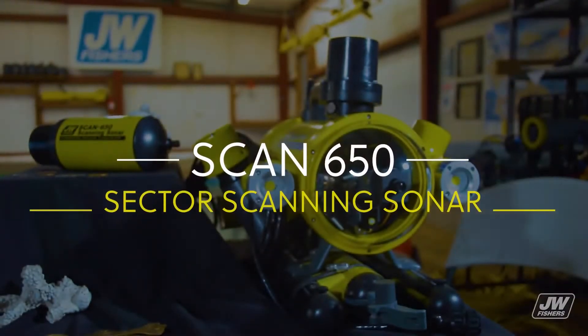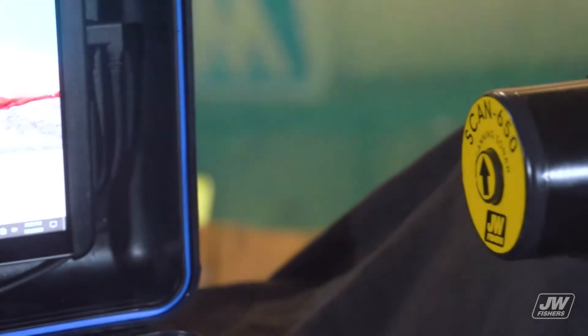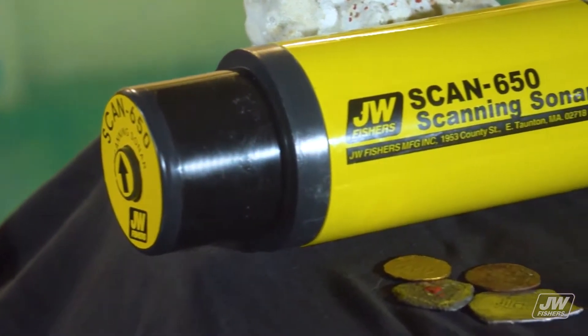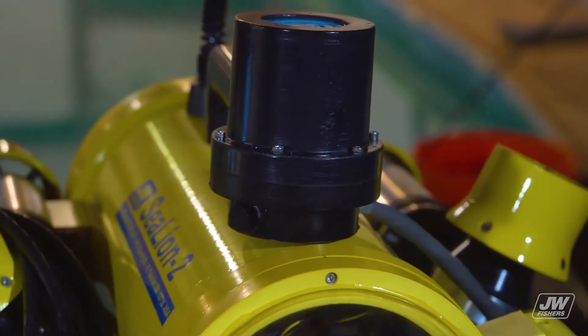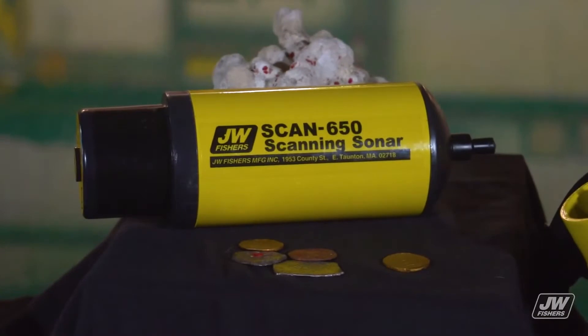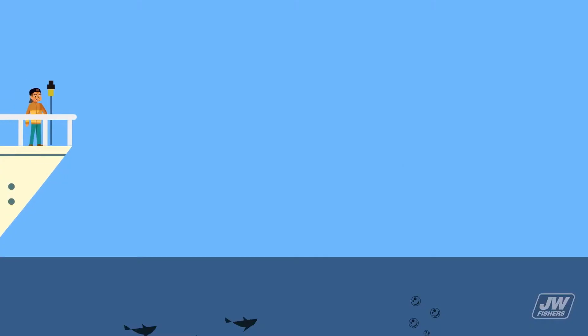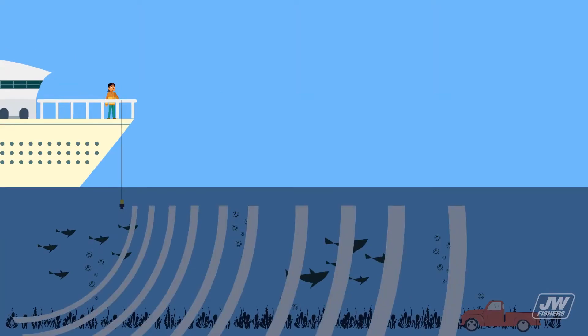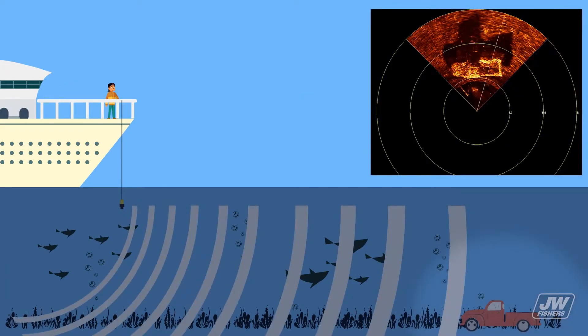Scanning sonar is an ideal tool for underwater search because it produces a picture of the underwater environment regardless of water visibility. The sonar transmits a clean image topside by sending out a sound wave that reflects off objects on the bottom or in the water column. The reflected wave returns to the sonar head where it is received and sent to the surface for display on a laptop or tablet.